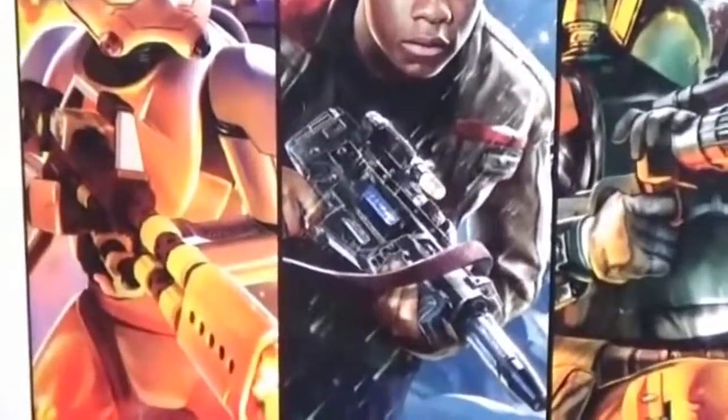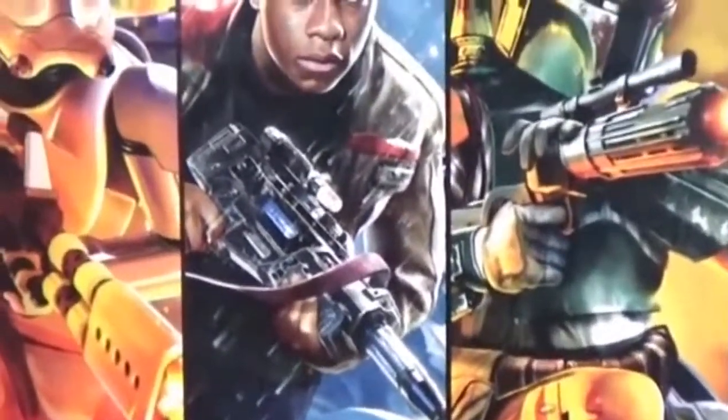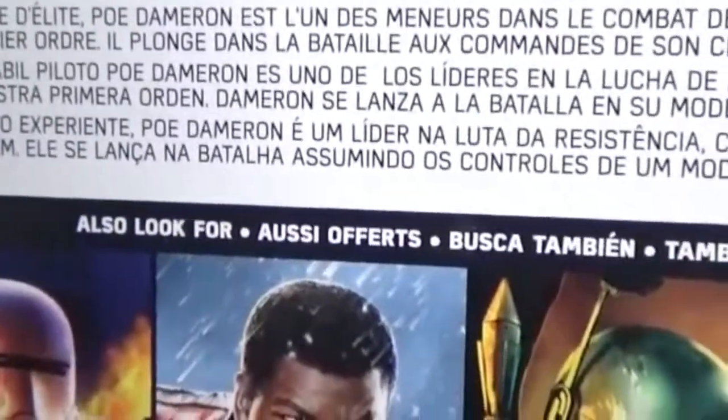Let's check the back part. So these are the other collectibles.